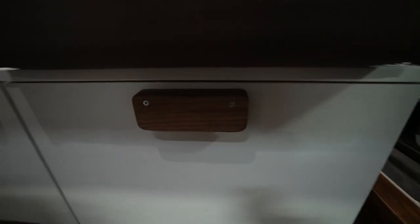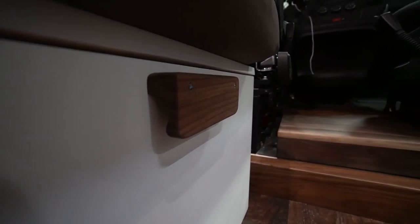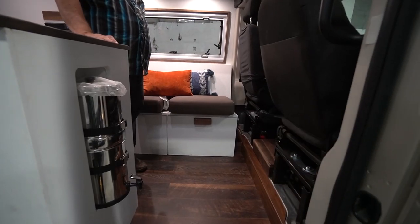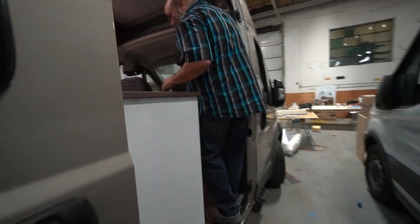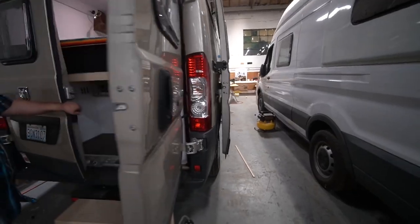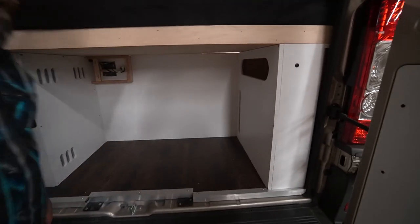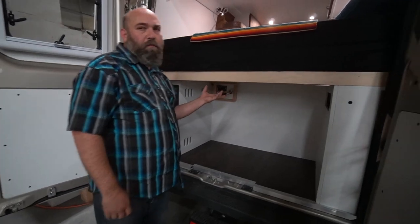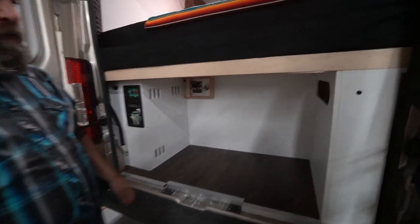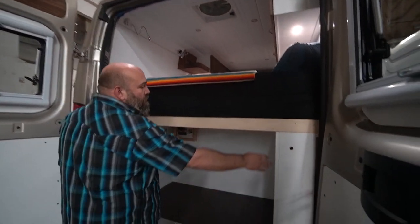Mark and his team made a custom walnut handle — that was Bryn's crazy idea. Bryn is a true artist. In the little garage area we have the second half of the power box and water box with a little water gauge right there, and we still managed to squeeze in a storage cubby for things like a short power extension cord and water hose.